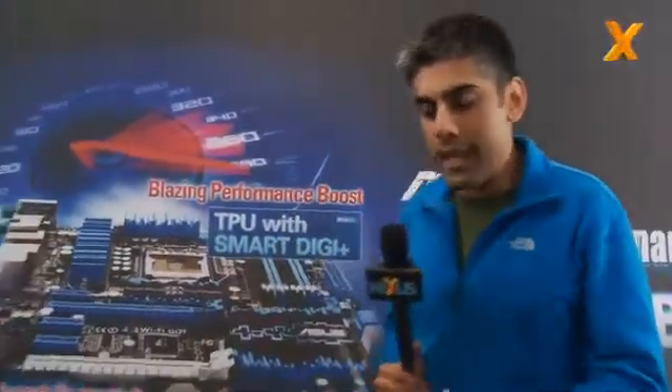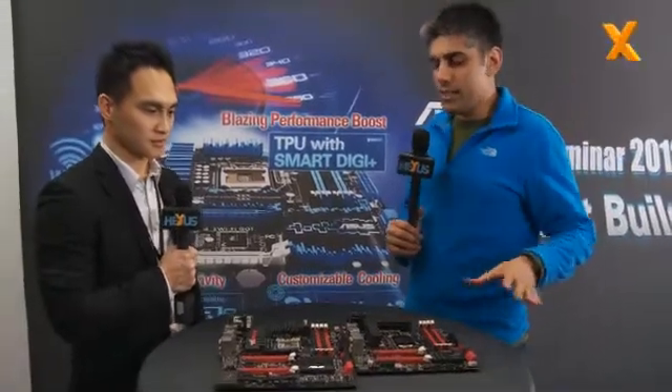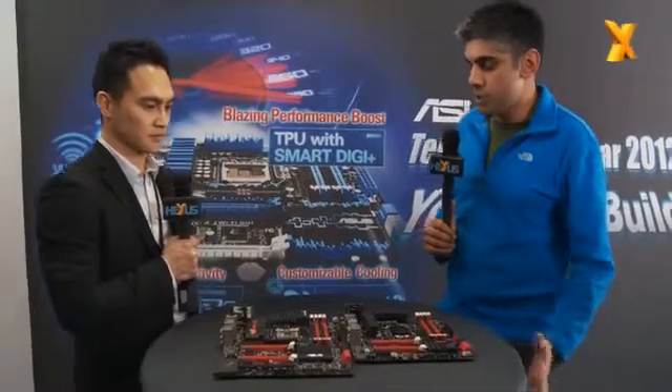Hi, I'm joined by Andrew from the ASUS ROG team. Andrew, you've got a couple of motherboards here that are going to be out ahead of Intel's Ivy Bridge launch. These are based on the Z77 chipset, and they're obviously going to be hugely appealing to enthusiast gamers. They're the ROG line, so they're the top of the range. Talk us through some of the features on these two boards.